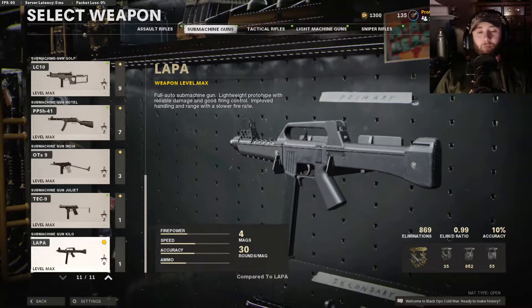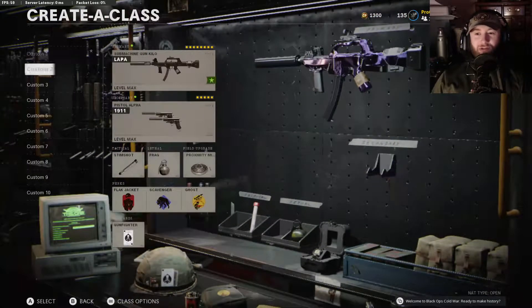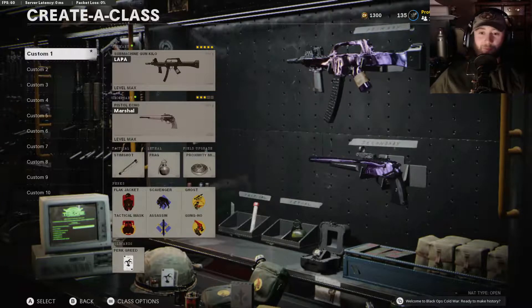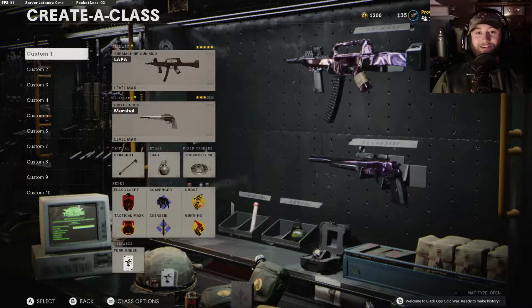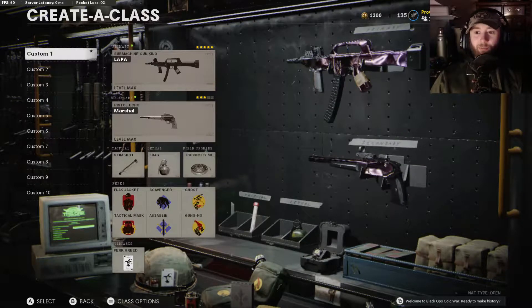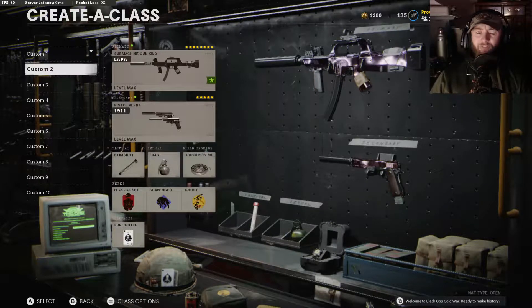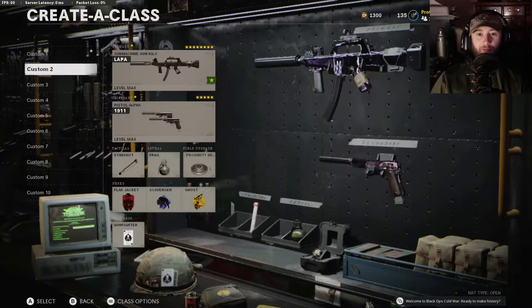Howdy guys, how's it going? So we are going to be looking at the LAPA submachine gun, the newest gun that we got up here in Season 6. And we got it DM Ultra, as we do spend a lot of time loving and rubbing on this new submachine gun. I gotta say, I really do enjoy it. There's a couple gripes I got — we'll touch on that once we get in the game. I feel like it's a really solid, balanced sub compared to some of the other ones that we got.